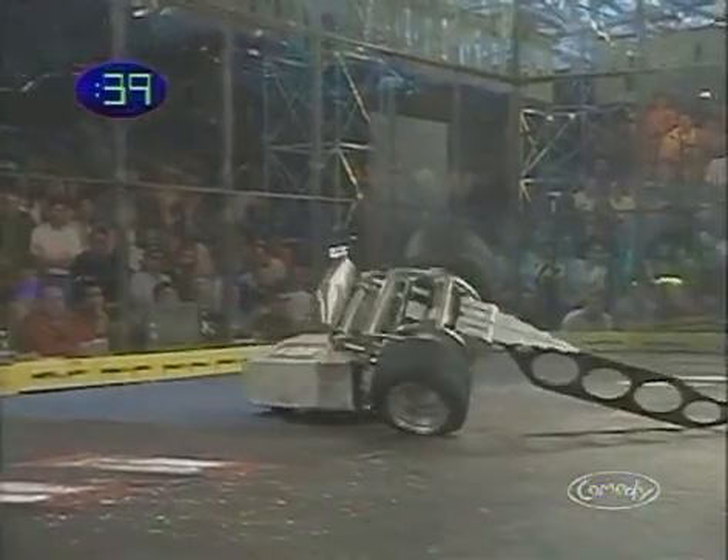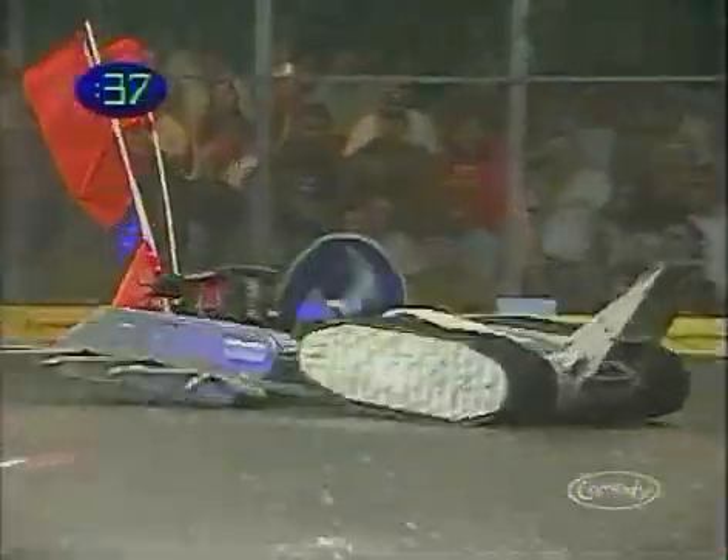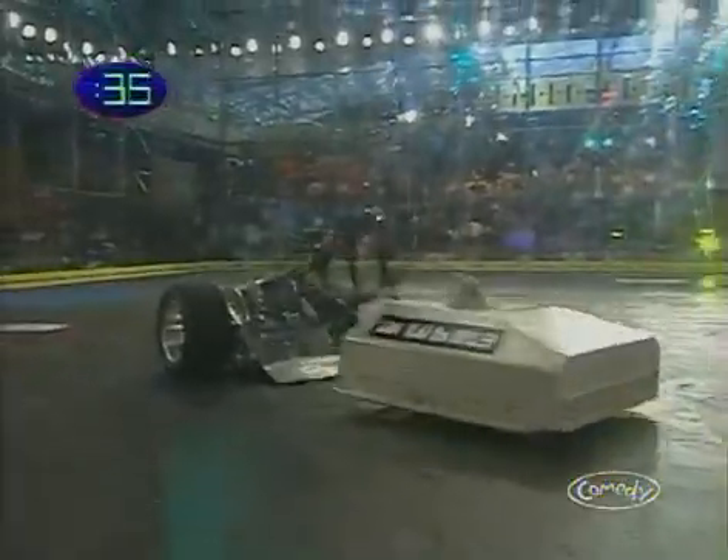First, figure out what you want to do to your opponent. Flip him, cut him, smash him, slice him, whatever. Then find the metals you need.